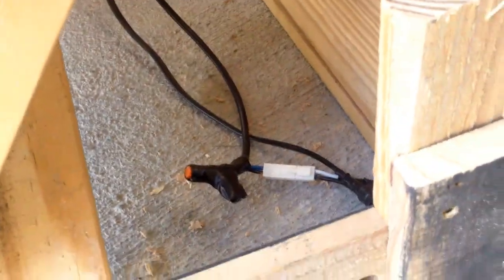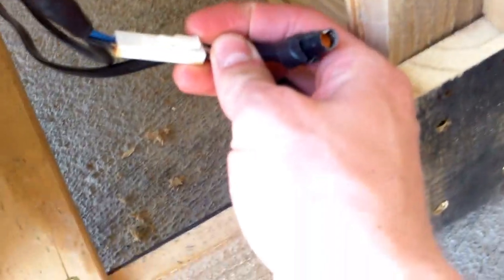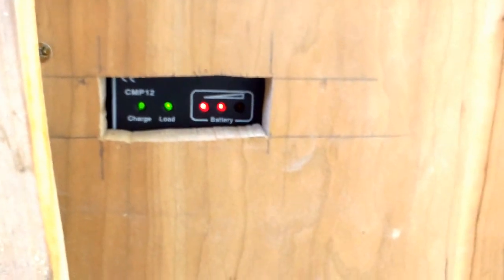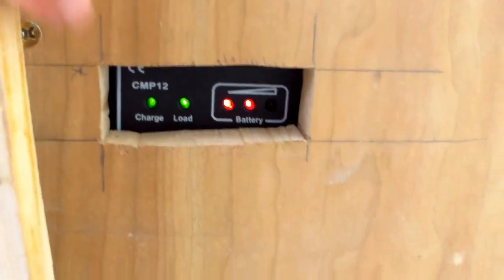Here are the connections — little quick connectors there to detach the solar panel from the battery box. There's the charge controller with the status LEDs. We have 'charging,' which it's currently doing even though it's not in the sun.